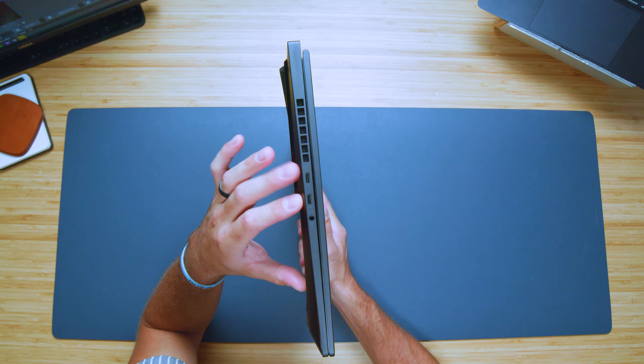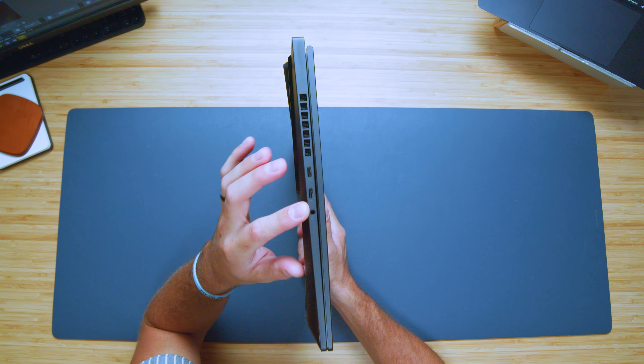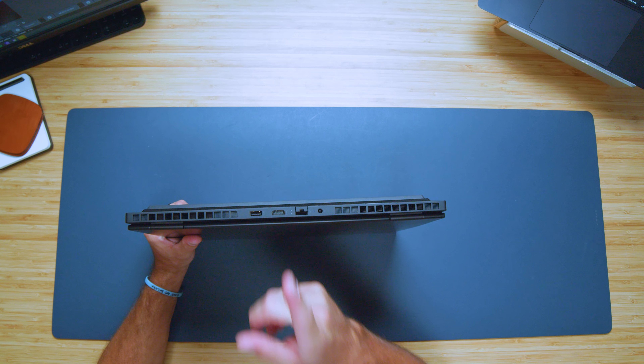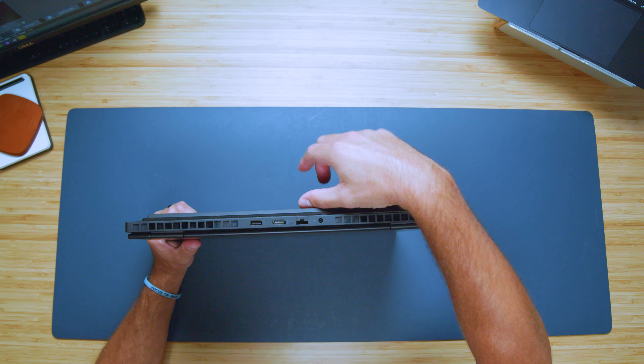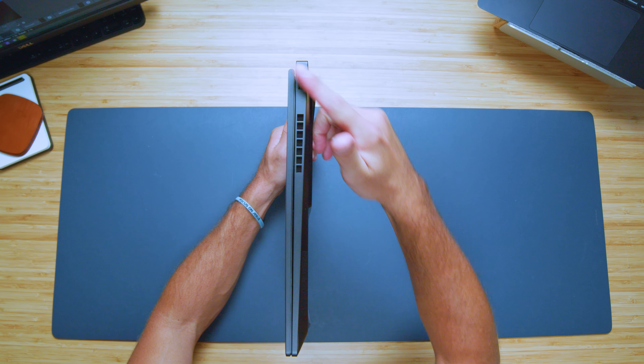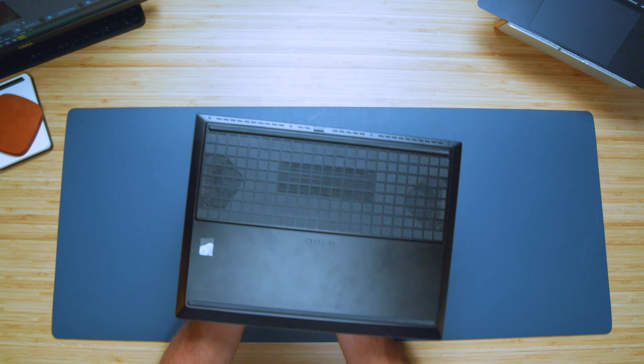Before we get carried away to the inside of the laptop, let's check out the ports and connectivity. On the left side panel we have two USB Type-C ports and a headphone jack. On the back panel we have USB Type-A, HDMI, a power adapter, and a network port. On the right side panel there is one USB Type-A.